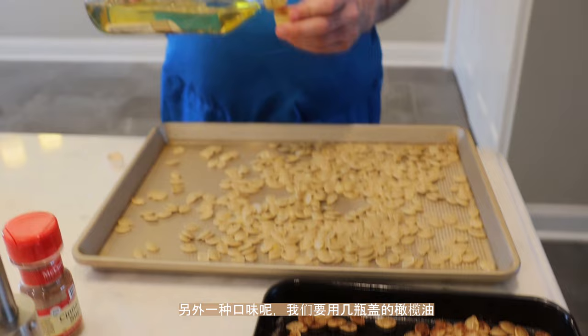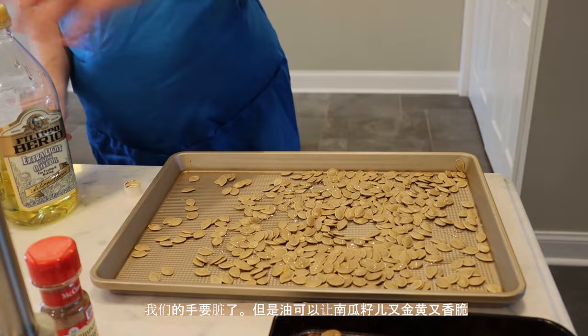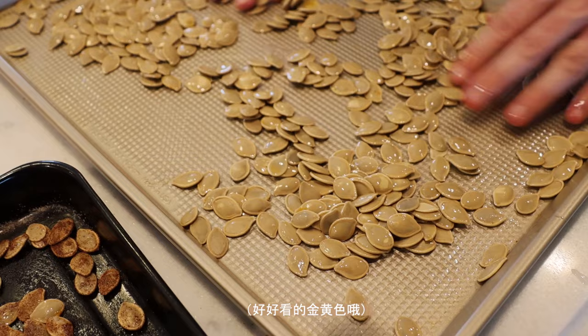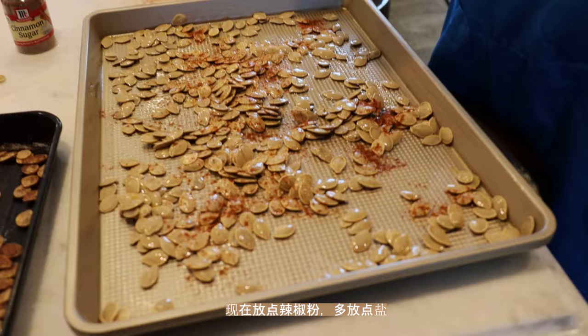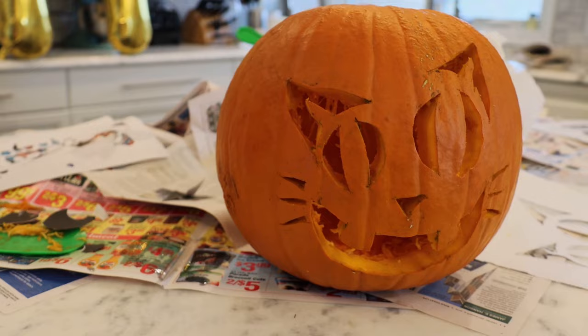And the other one, what we're going to do is take a few capfuls. Get our hands dirty — this oil will really help it get nice and crispy and prevent everything from sticking. So we've got all of our pumpkin seeds coated in some oil. Then we're just going to hit it with some chili powder, some paprika, and a good amount of salt.